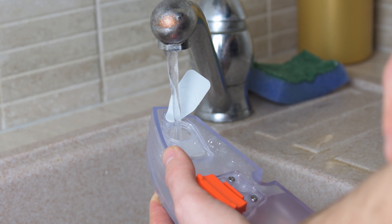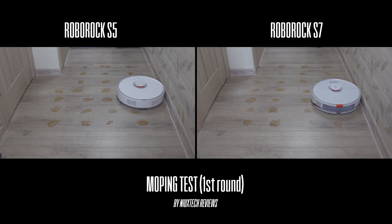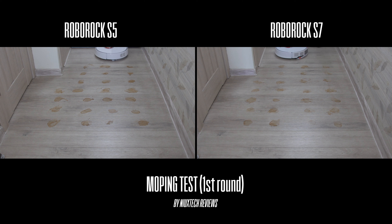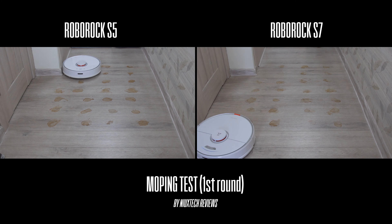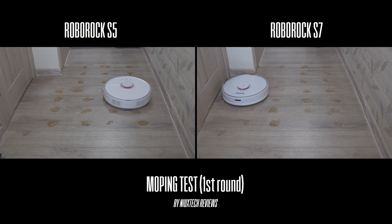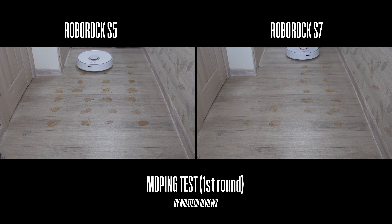I want to start straight with the mopping test, as it's of course the most interesting and exciting upgrade Roborock has introduced with the new S7. All previous Roborock models have a regular mopping feature which is sufficient for basic surface-level cleaning, but it struggles with more complicated dried stains.